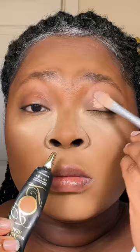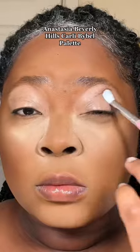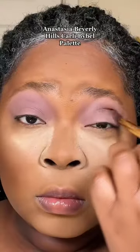Get ready with me — easy chrome makeup tutorial. I'm going to be using the ABH Carli Bybel palette. I haven't seen that many women of color use this palette, but this is going to be my first time trying it out. I really wanted a cool-tone, slightly smoky dual-chrome type of look.